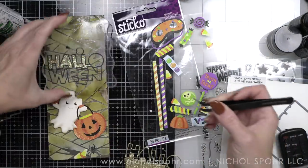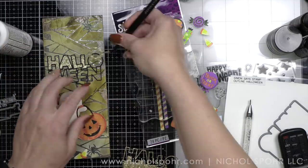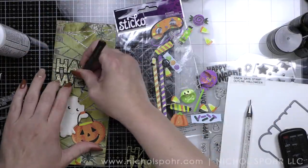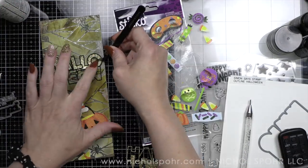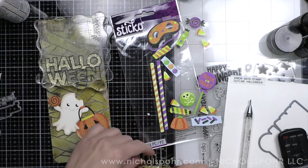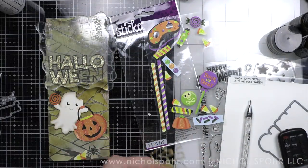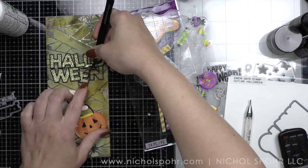Tweezers make this so much easier — you can pick up the letters with your tweezers and pop them right in place. I noticed I have my hairband around my wrist, which I normally try to remove when filming. This must have been a fast and furious craft day. I needed to get these in the mail to Simon Says Stamp, so I photographed them and mailed them, and by the time I realized what had happened with a mistake on the second card, it was too late to fix it.